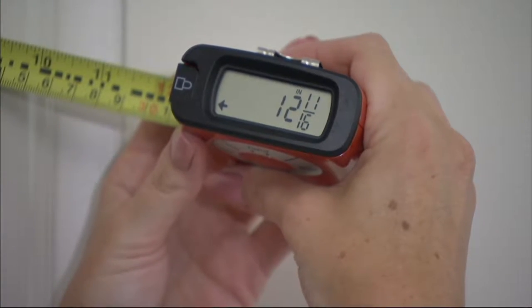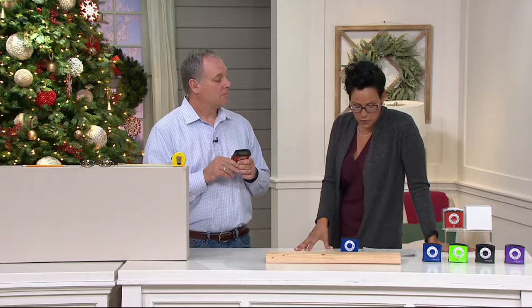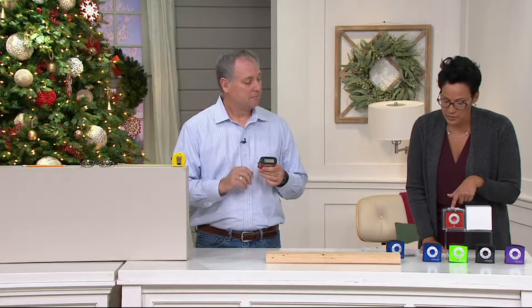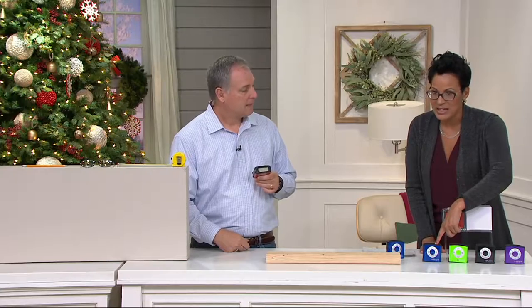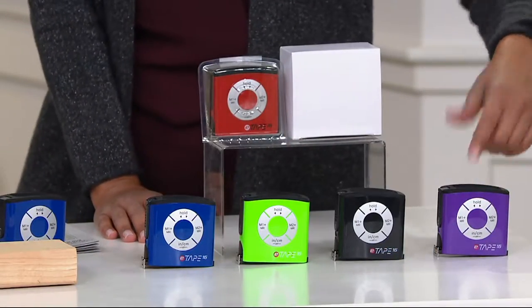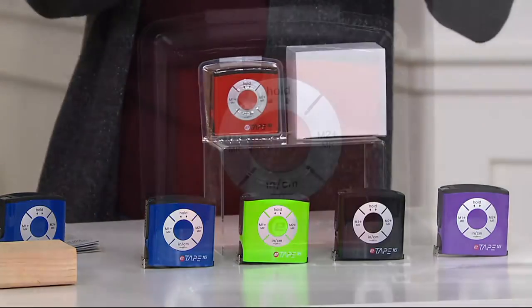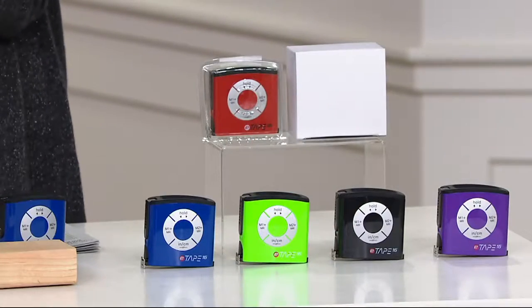We've sold out of these time and time again. It's $22.56 for your first one, but we have a buy more and save option — get the blue one and you'll save three bucks, bringing it down to $19 and change. Here's the green, the black, the purple — easy colors to choose from. Each one comes with a gift box, and every person you give it to will love you.